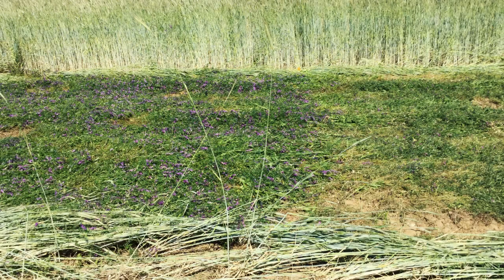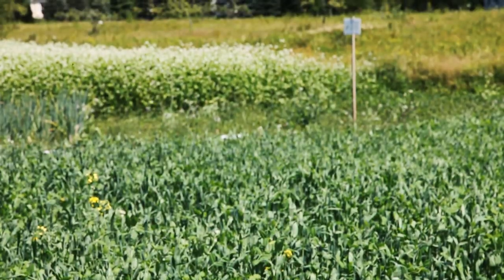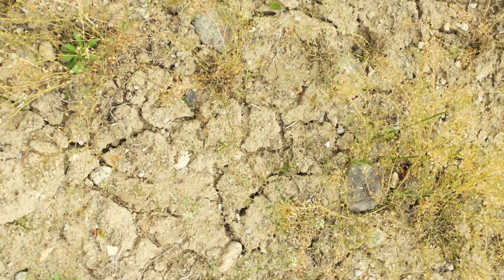You also want to look at how the residue from the cash crop or the cover crop will impact the next crop. For example, having a heavy biomass may negatively impact field preparation, seeding operations, or field fertility. Another consideration with timing is to look at what the weather is like at the time of year that you'll be planting your cover crop. If you plan to plant during really warm and dry spells, you may have decreased germination and increased competition from weeds.